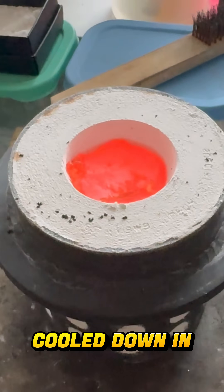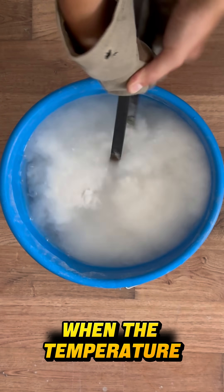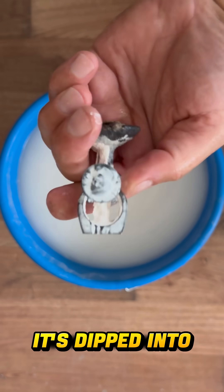After casting, the flask is cooled down in a controlled way. When the temperature drops to around 300 to 400 degrees, it's dipped into water.